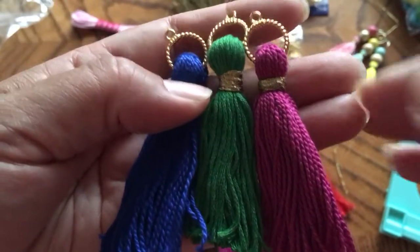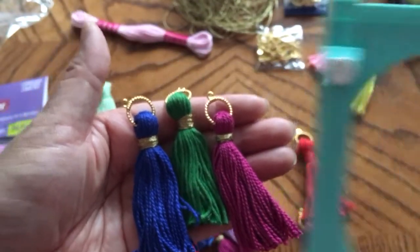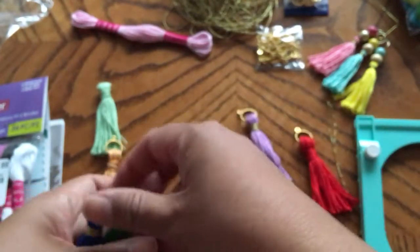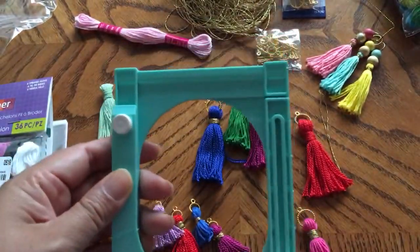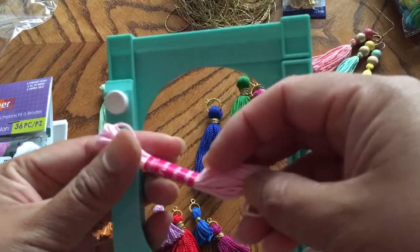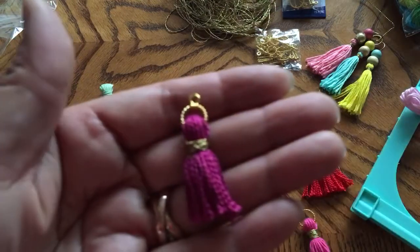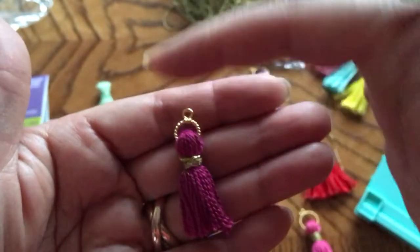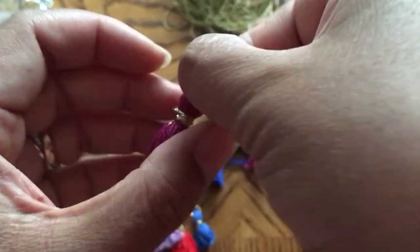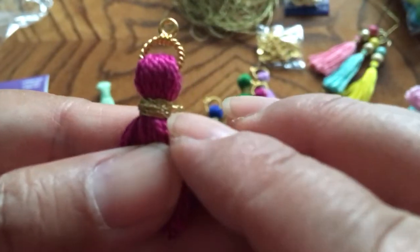These are the sizes, and this is essentially like two and a half inches, by using the threading contraption. I had wrapped it around maybe 25 times around the contraption using the embroidery floss. I had some left over, so I went ahead and just used my hands and wrapped it around my hands until I finished the spool, and wrapped it around with the gold thread.